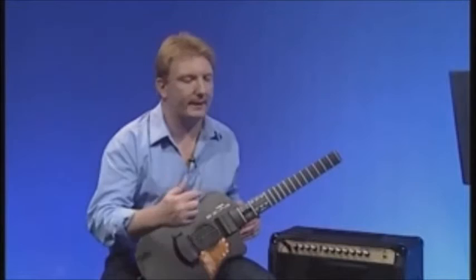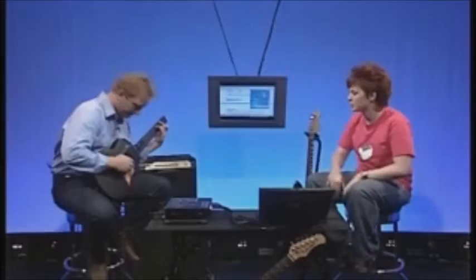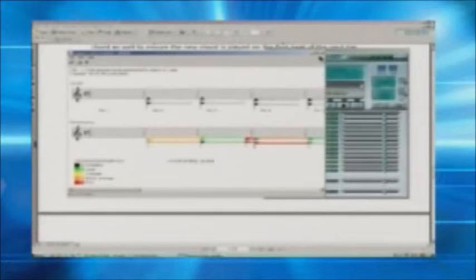Pressing the red record button and playing through exercise one, we then hit stop and click A to analyse. The overall grading came out at 36.88%. It should be noted that the system only marks the percentage of the exercise you actually played — about 50% was played here, so even played perfectly, 50% is the maximum score possible in this case.